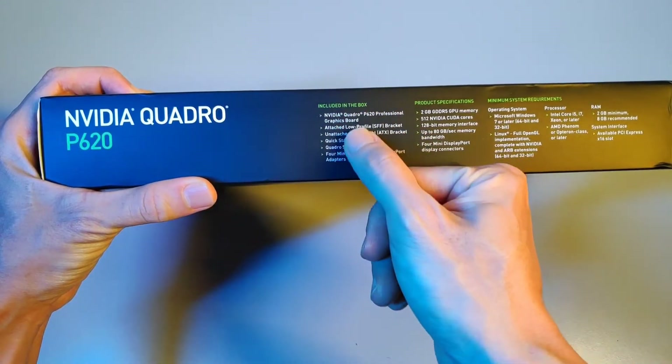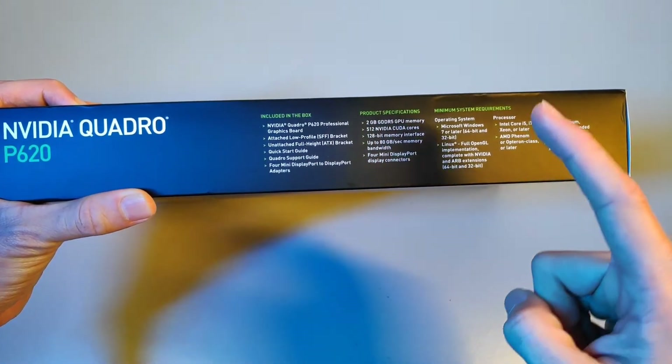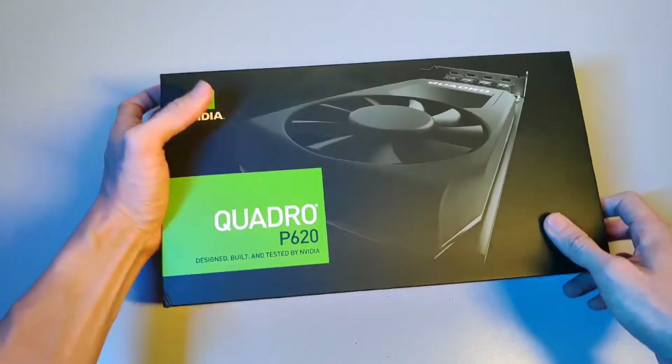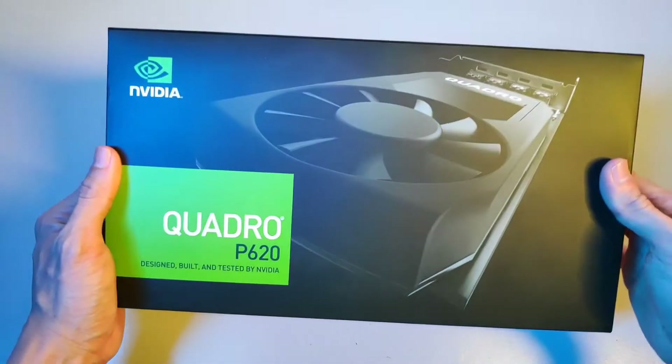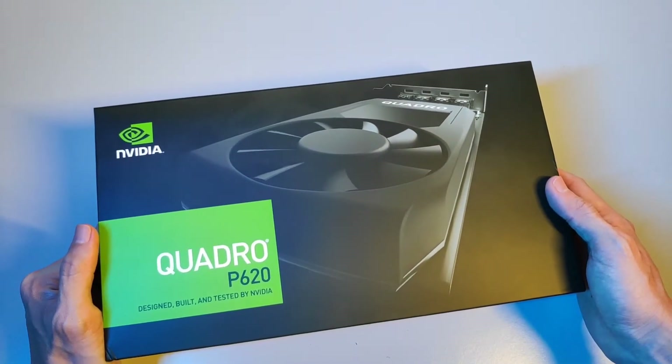Included in the box: product specifications, minimum system requirements. The feel of the box is very solid and it's better than what I've experienced with other cards I've bought in the past.